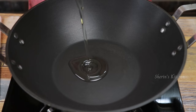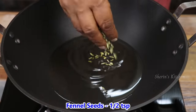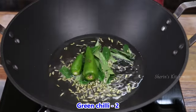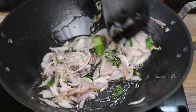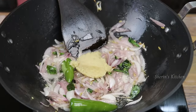Then add some sauce and add some sauce in the pot. Put it in the sauce and add some sauce on top. This is the sauce.